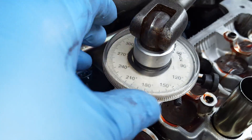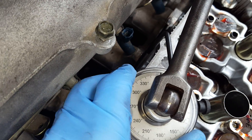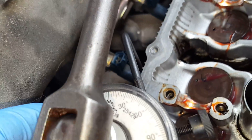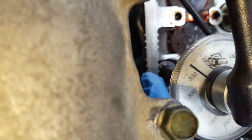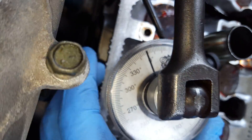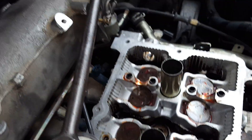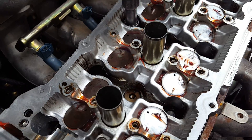You'll need one of these — a torque angle meter. Set that little guy on zero; zero is over here at the top. Set that little guy on zero and go over all the head bolts in sequence. Get a big long torque wrench and a cheater bar. Take your time.